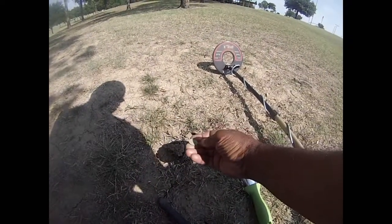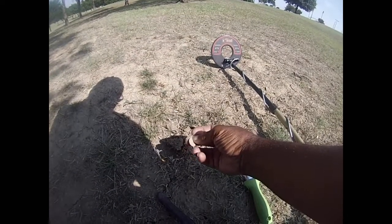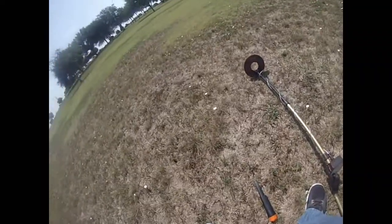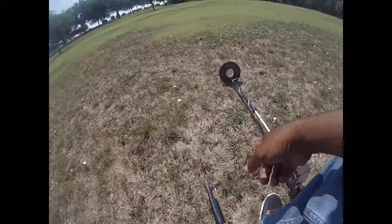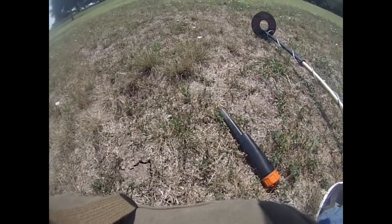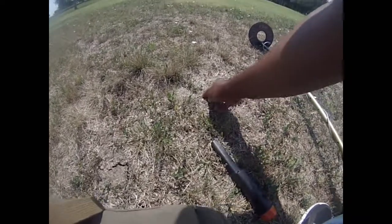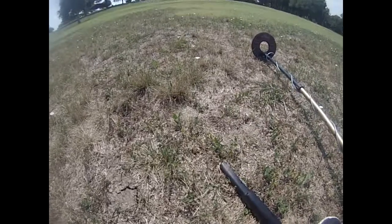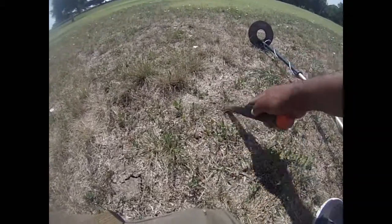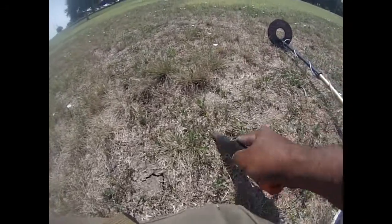We got a quick accidental find here. I was talking on my camera mic and I just happened to go across the hit — just a penny. There's a surface spill here, there's another penny. Not much of a surface feel. Been a big penny day all morning.